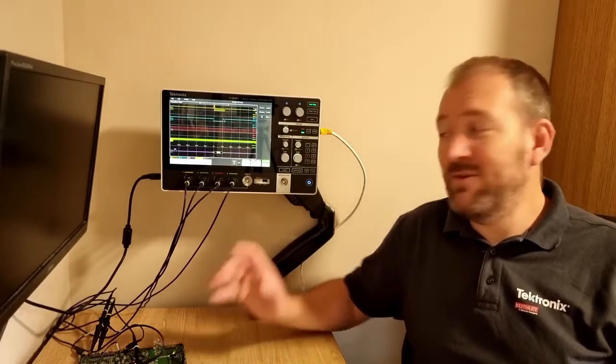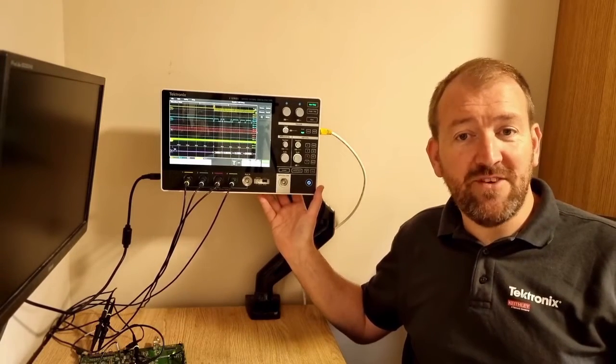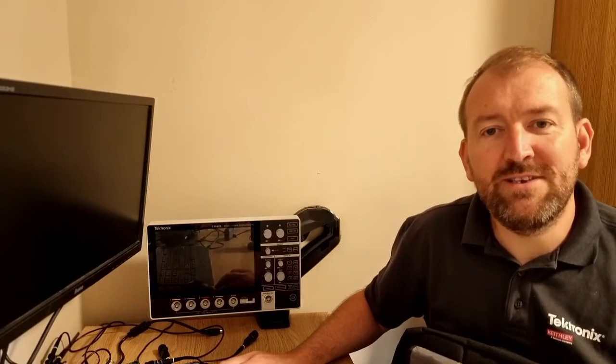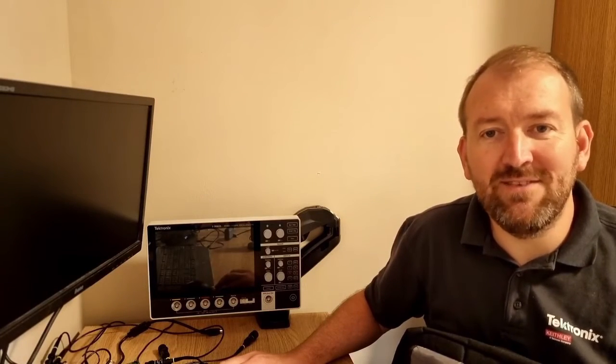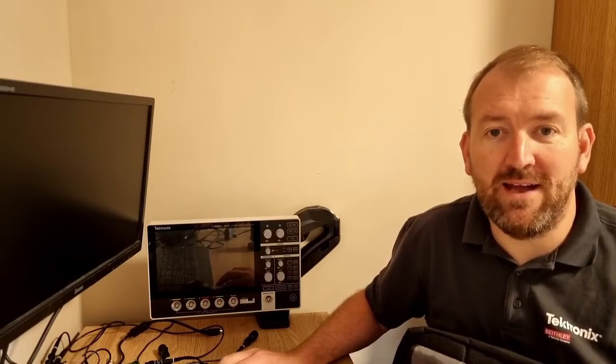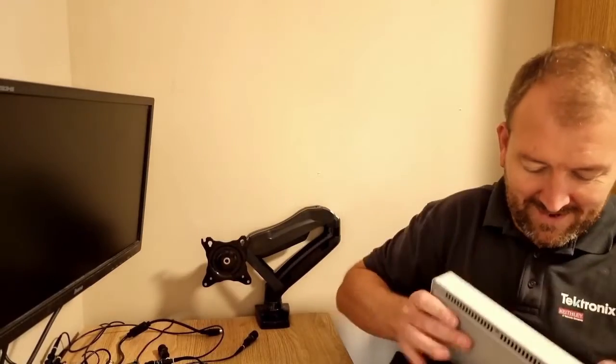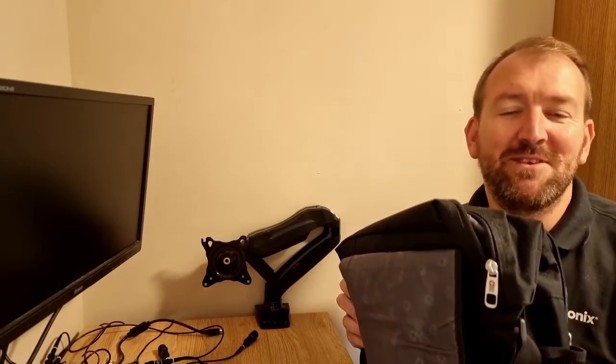If you don't have much space on your bench, the 2 Series MSO has full VESA mount capability, allowing you to connect it to a monitor arm and save bench space. It's so compact you can even take it with you in a laptop bag — simply unhook the VESA mount and you're ready to travel wherever you and the 2 Series MSO need to go.